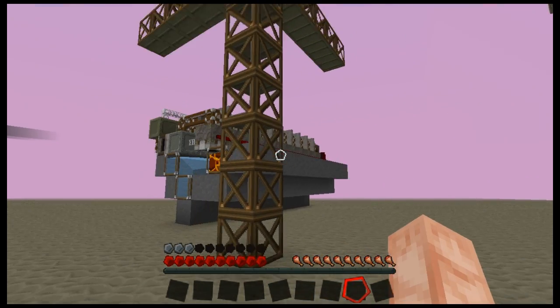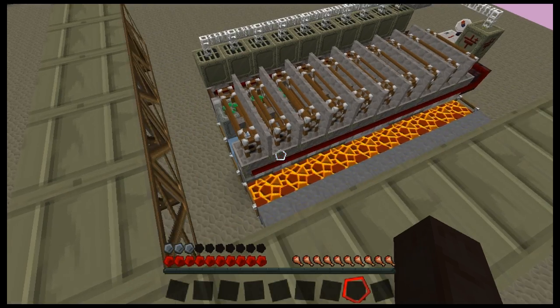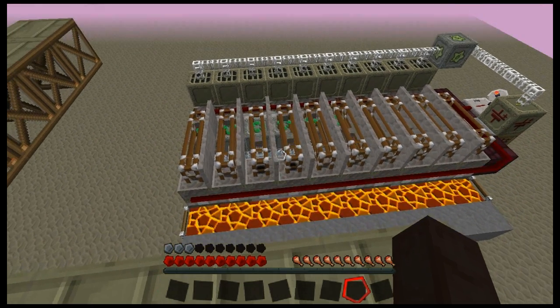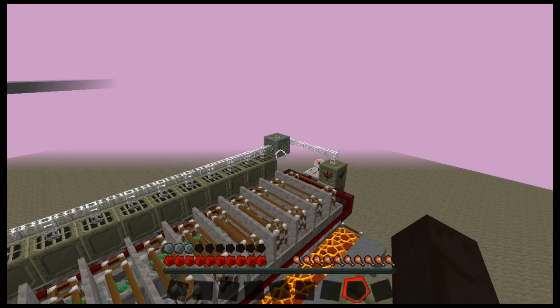If you do something like over here — this is why I have the scrap engine — and you have a ton of block breakers feeding into a ton of recyclers feeding into a ton of generators, which all in all is not that very expensive a thing, you can create a lot of power.